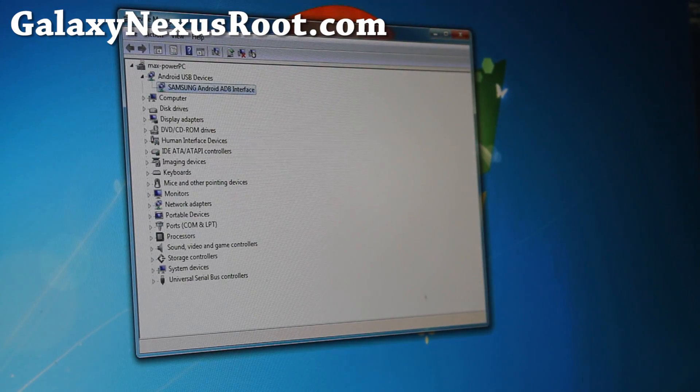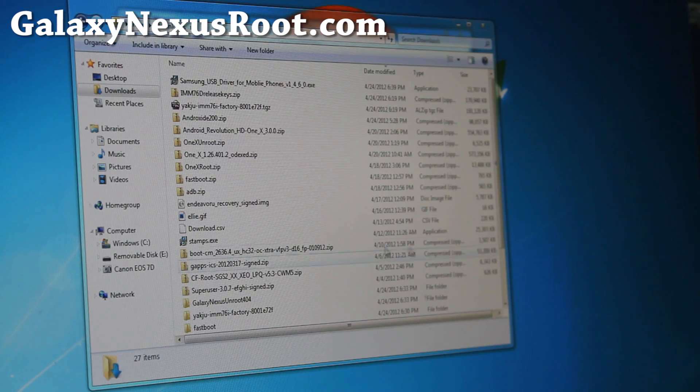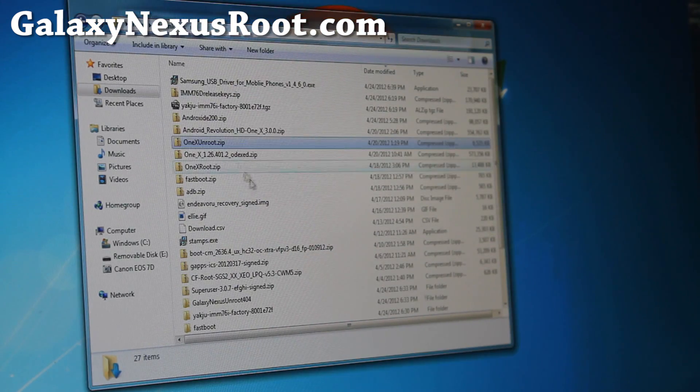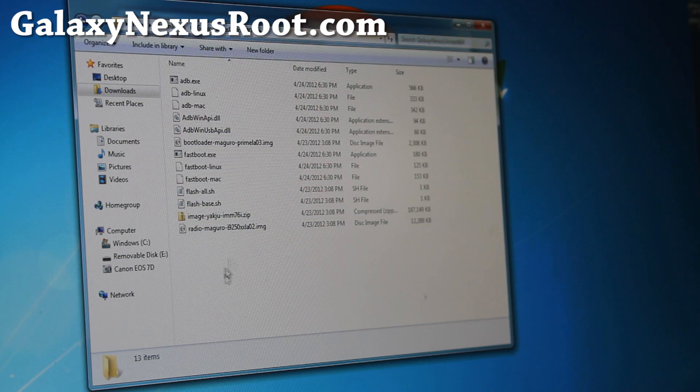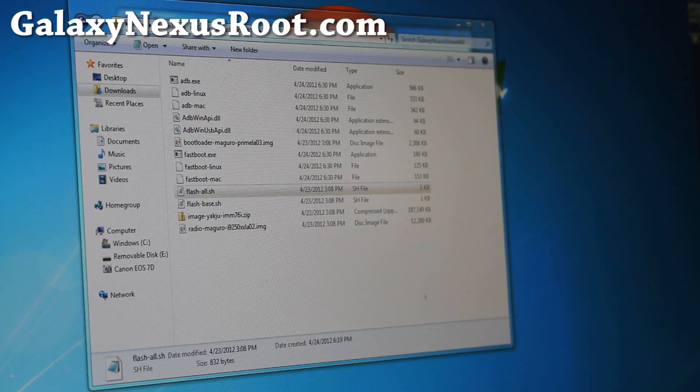It's still in fastboot. Let's go do the next part. Go ahead and download Galaxy Nexus Unroot 404.zip. Unzip it to your download directory, so you'll have under Downloads: Galaxy Nexus Unroot 404. This has all the files you need.